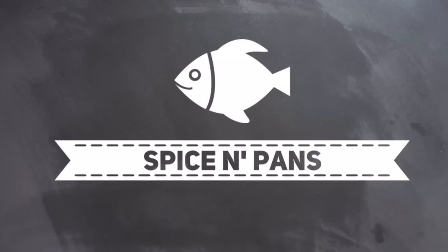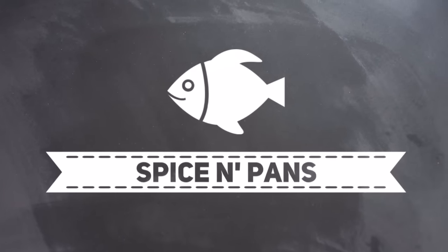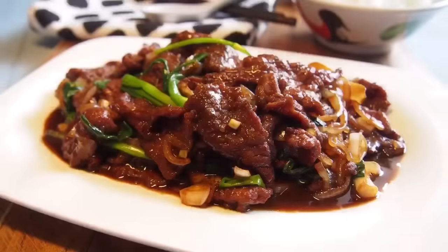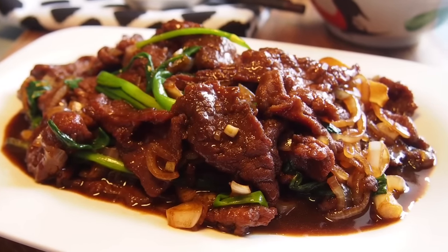Welcome to Spice and Pans. Subscribe to our channel for our recipes weekly. Hi and welcome to Spice and Pans. Today we are cooking stir-fried beef with ginger and spring onion.